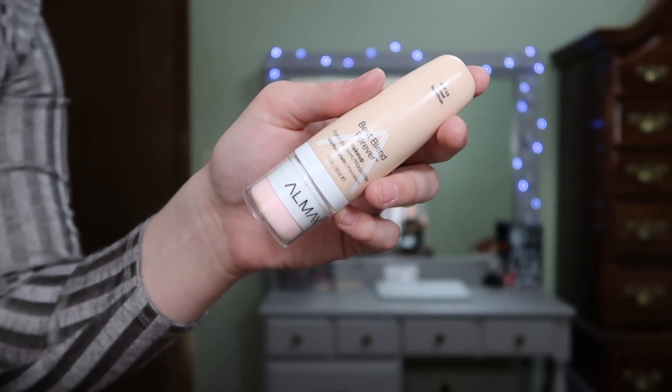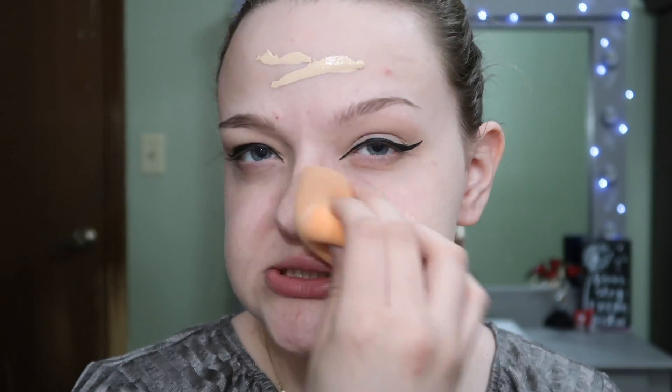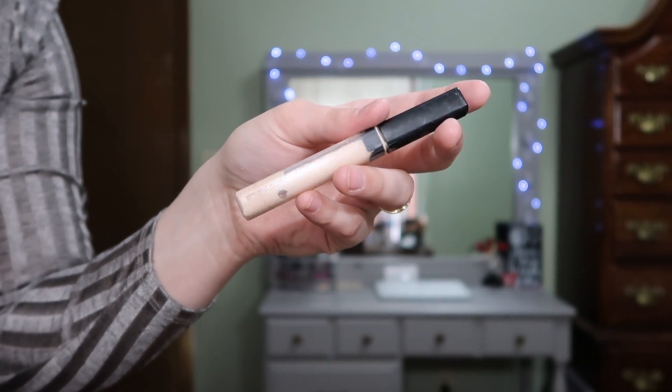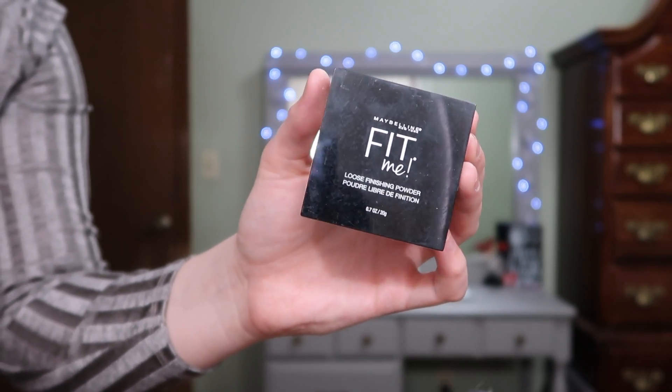I'm now going to take the Alfa May Best Blend Forever Makeup in the shade 100 Porcelain as my foundation today. For my concealer I'm going to take the Maybelline Fit Me Concealer in the shade 15 Fair. To set my concealer I'm going to use the Maybelline Fit Me Loose Finishing Powder in the shade 5 Fair.